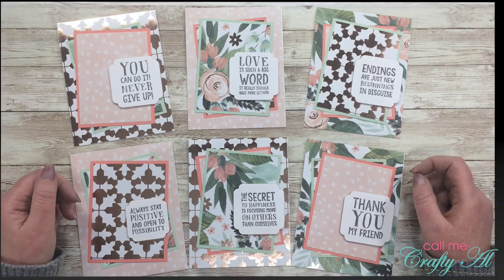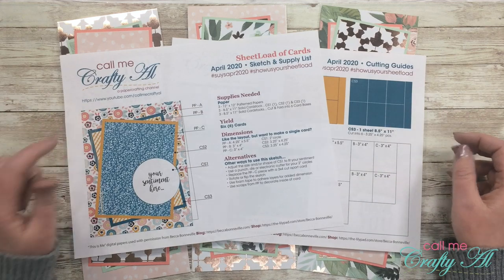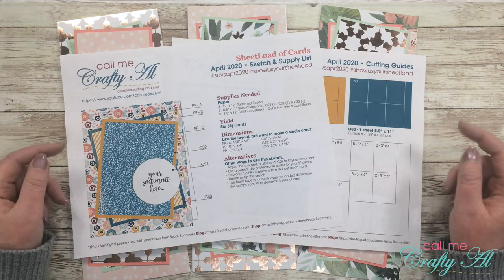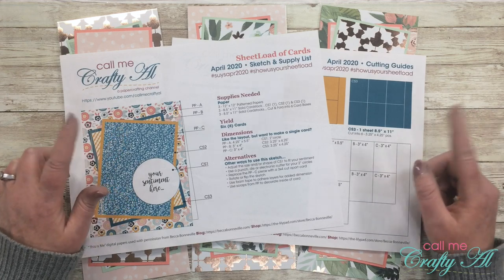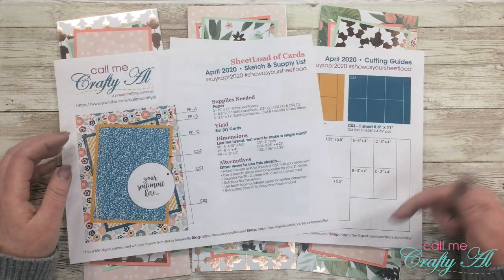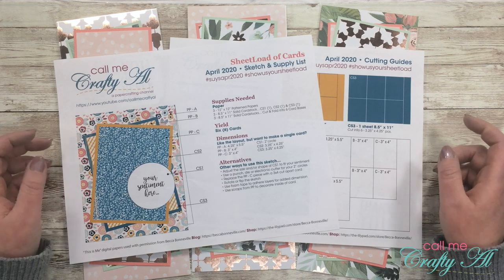Yesterday I shared a video where I debuted the newest sheet load of cards, April 2020. In that video I shared a close-up look at each of the cards I made in this first set, and I let you know how, if you're a subscriber to my channel, you can download this file for free. I'll have that video linked below if you want to go check it out and download the file.